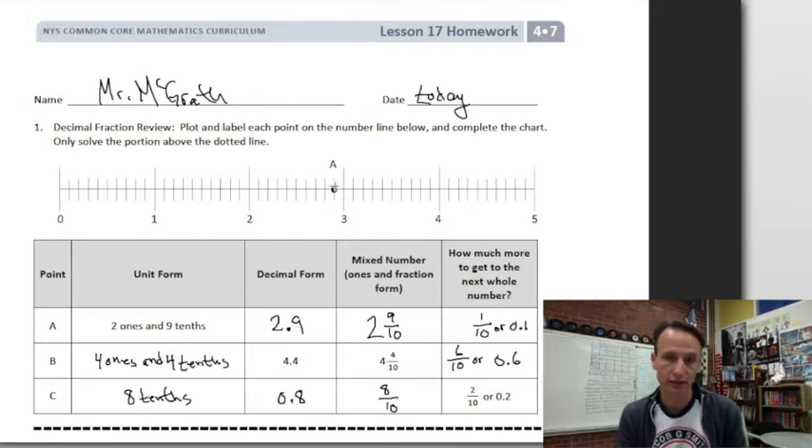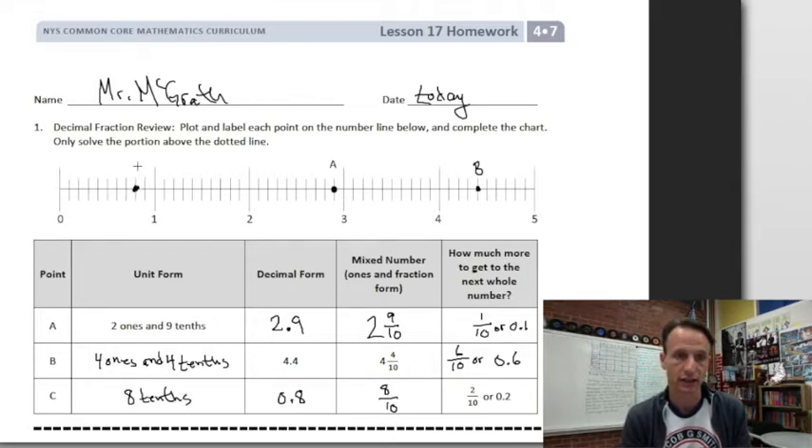Now we're better suited to plot these points. We see point A is two and nine tenths — they've already done that for us. Now four and four tenths: here's four, and one, two, three, four tenths — that is point B. Point C we put at eight tenths, and we can work that backwards: go back to two tenths from one, one, two — there's eight tenths, and that's point C.